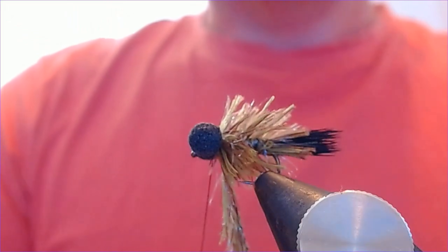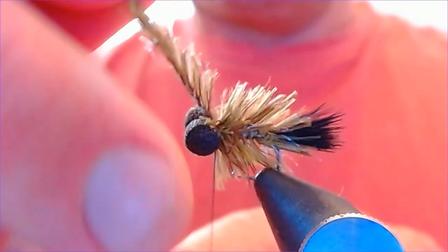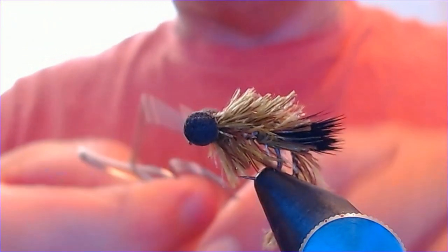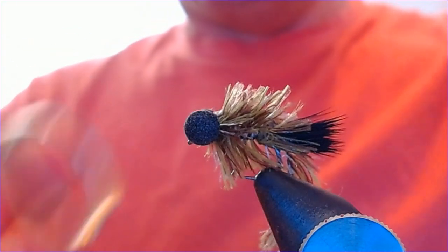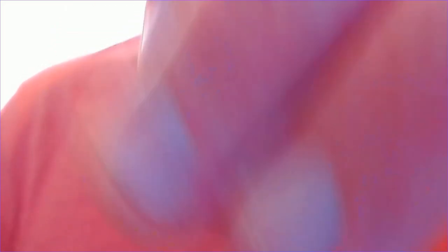You can really pack plenty of that in there — lovely material, really impressed. Bring it up and catch it in a couple of turns right behind the head, right behind the eyes. Make sure nothing's trapped in front, a couple of wraps behind the eyes, bring it forward, and then just whip finish. Super simple, super effective — bring off the whip finish there.